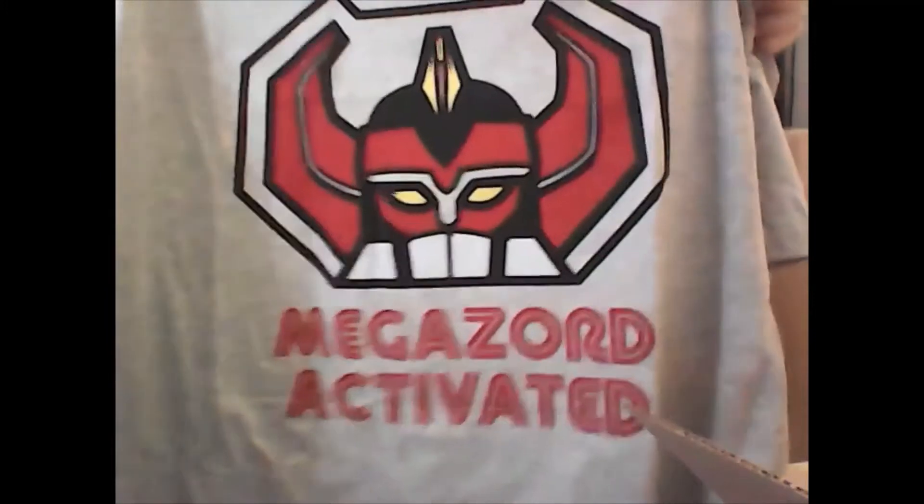Some Batman vs Superman shot glasses — Batman, Wonder Woman, Superman — pretty cool. And there's some free packaging. Then a Power Rangers t-shirt — quite like that, that's pretty cool.